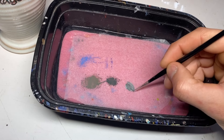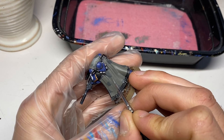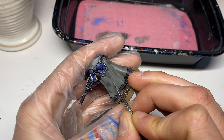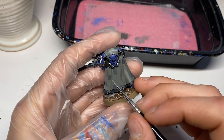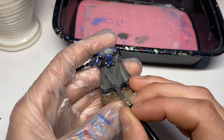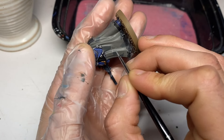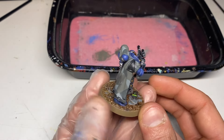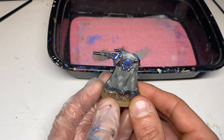Next we're going for a one-to-one mixture of Skaven Blight Dinge with Administratum Gray for our light camo areas. The same rule applies here: take your time, build up the strength of the paint with multiple coats. And there you go, he's looking great so far.